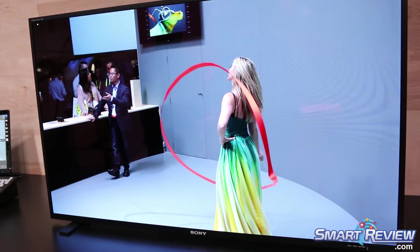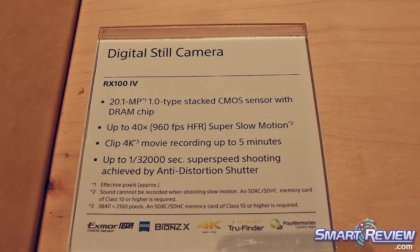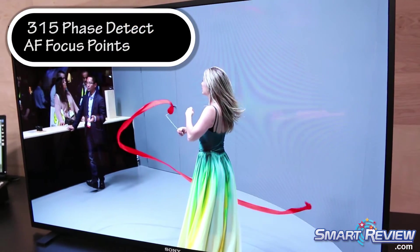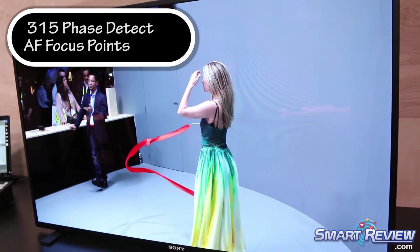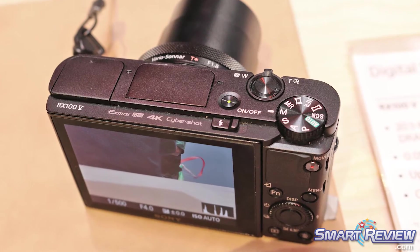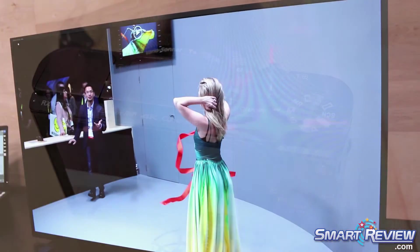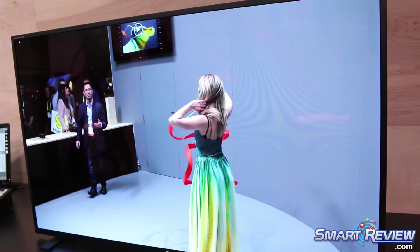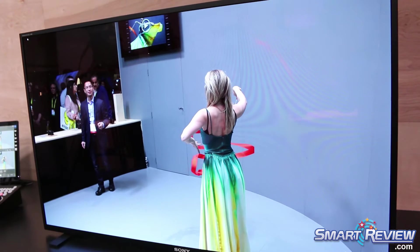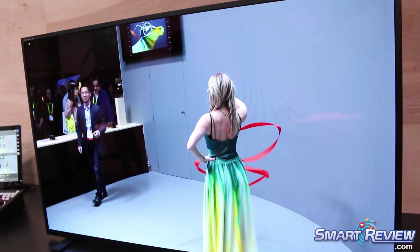Another amazing thing about the RX100 Mark V is that it has a 315-point phase detect autofocus system — the same type of system you would normally find in a high-end DSLR or mirrorless camera. So you can expect the same type of autofocus performance out of this little guy that you would from a much larger camera. This is a true 4K camera, capturing 4K in both 24 and 30p, and it is a beautiful file.